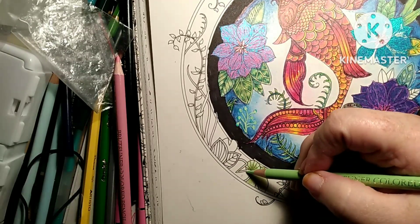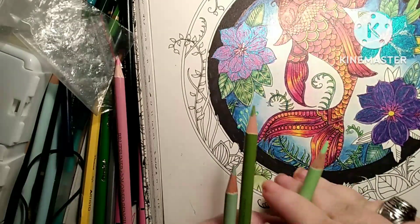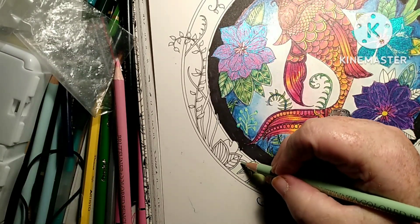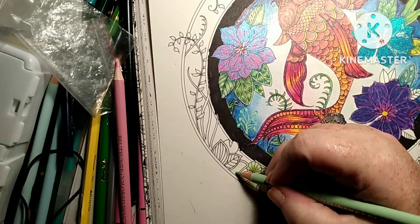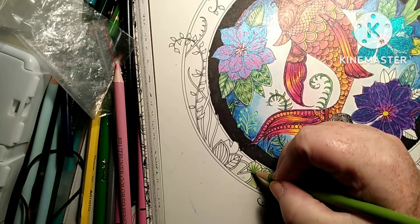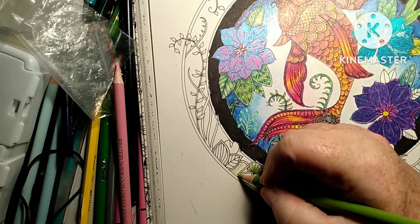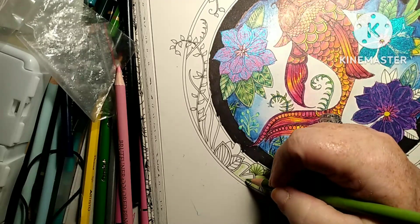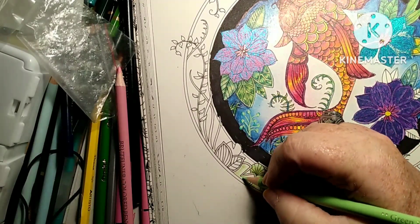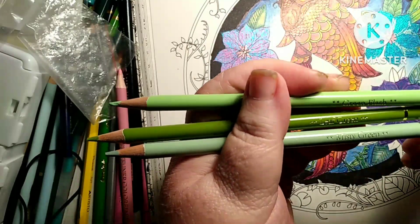It may be hard to see because these are the pastel Brute Funers, sold under the name Restly, and they come with their own little case. Like I said, I am not gonna use anything I consider inferior on this picture, simply because I've worked on it for so long and I'm not messing it up. The colors I'm using out of that set are Green Flash, Misty Green, and Leaf Green.